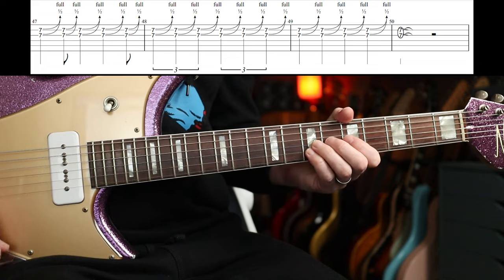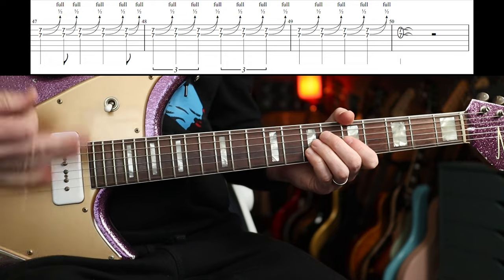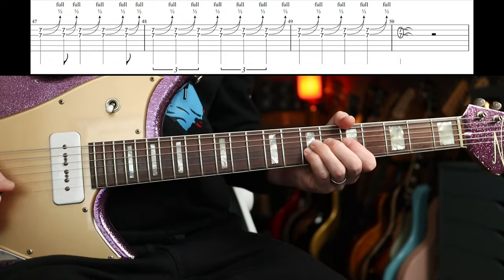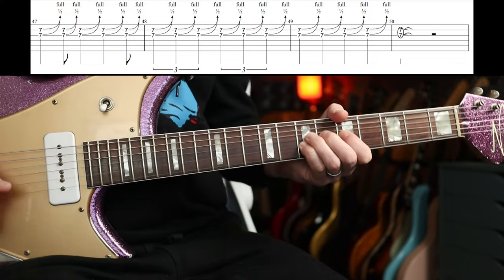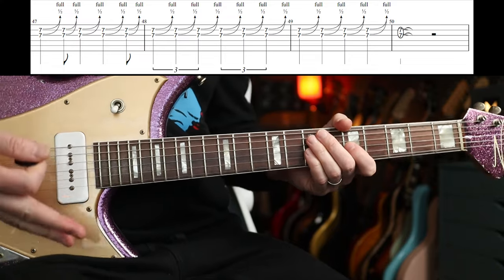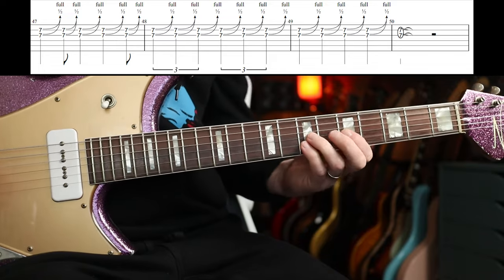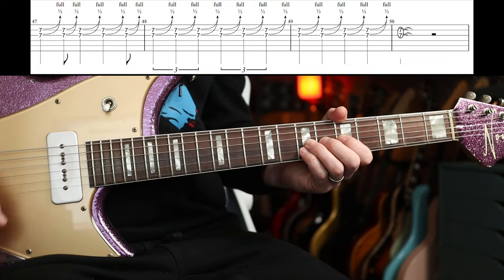The rhythm for the first part is straightforward — then we go for triplets: one, two, three, two, two, three. You can expect some cool rhythms from Dave. The last two bars are very straightforward, just on the beat, and then you slide down.